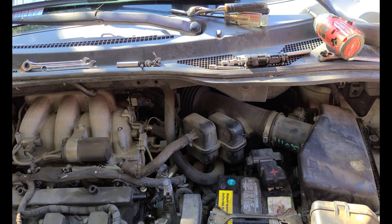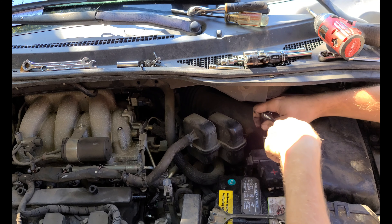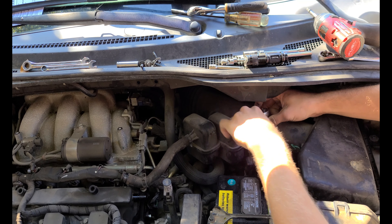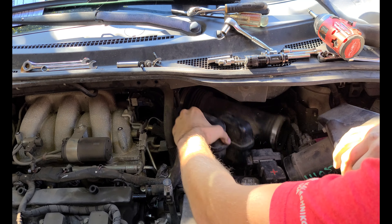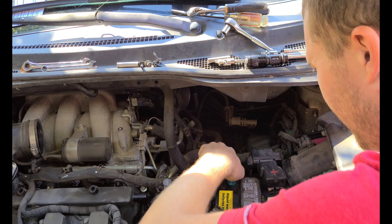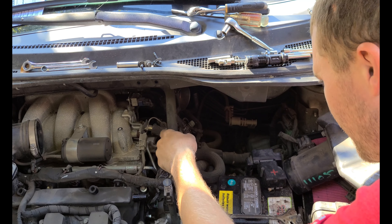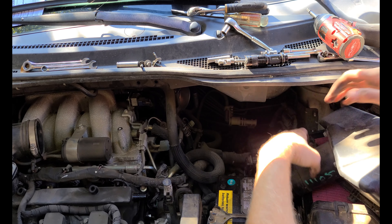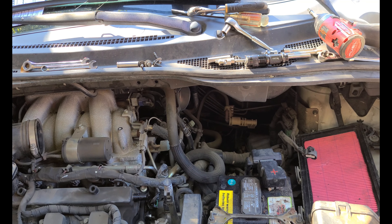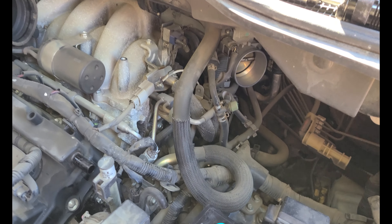For those that are going to go ahead and do the second sensor, let's get started. We've already got this hose disconnected, so now we'll work on the two hose clamps here for this intake tube. This is going to be pretty difficult to video, so let me go ahead and get my camera down inside here so I can show you everything ahead of time.